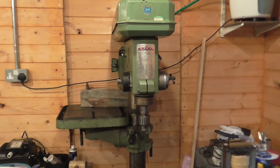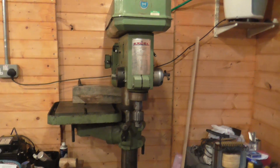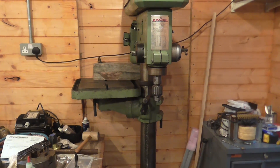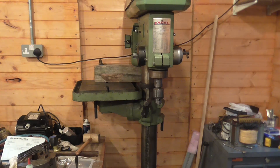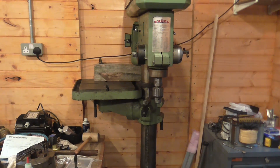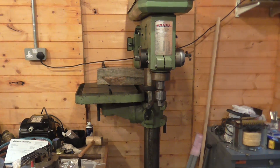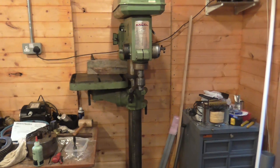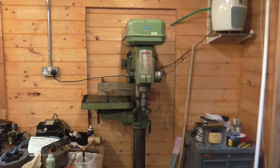It's a two horsepower machine with a number four Morse taper spindle. One of the features I've been looking for is something with a rack and pinion rise and fall table, because one of the things I always hated was trying to lift the table up or down without doing yourself an injury — particularly given my current state with a dodgy hip and knee.